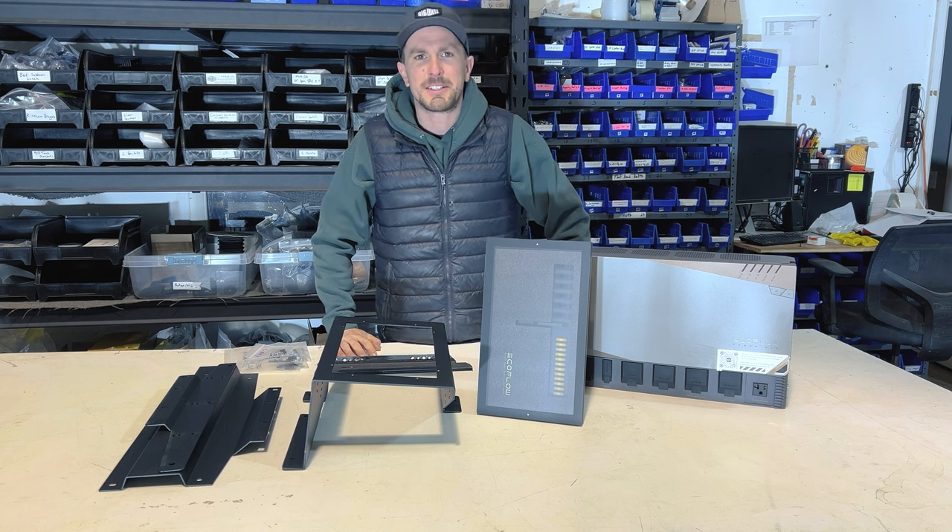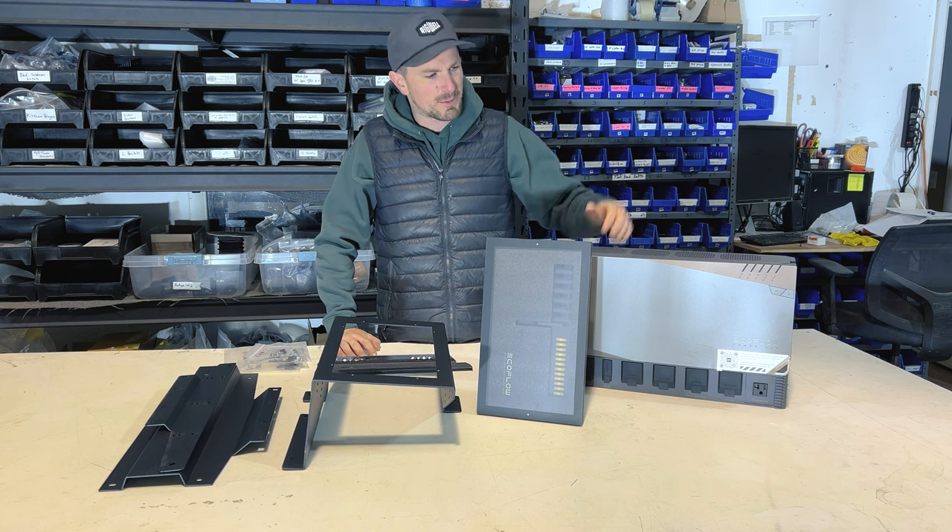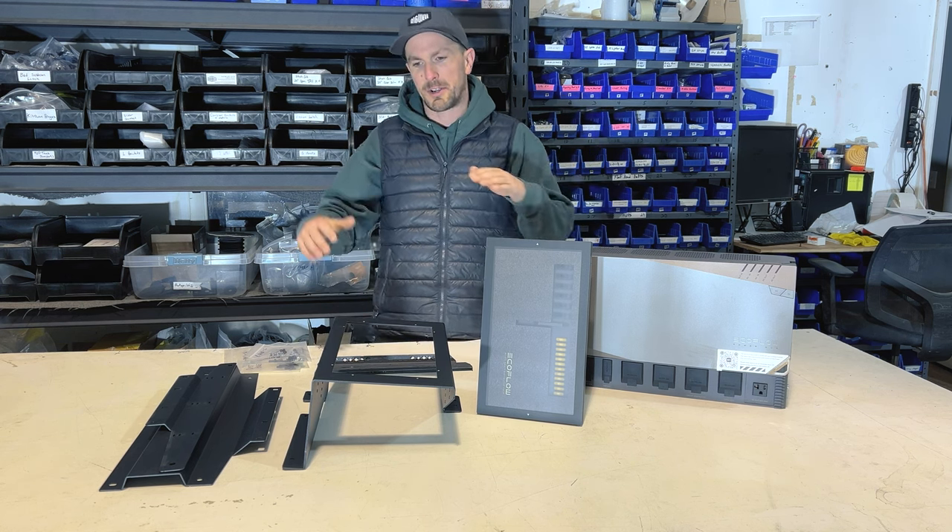Hey guys, it's Cory from Rigwell. Today we're back with another install video and we're talking EcoFlow and our bracket kit.